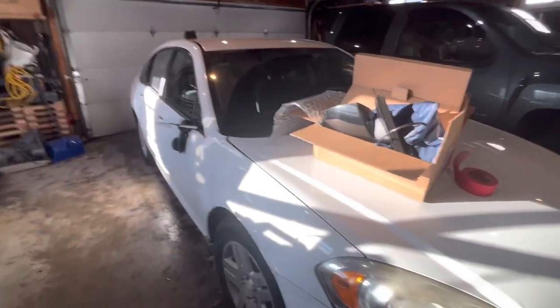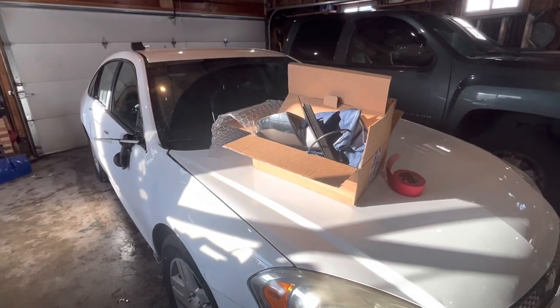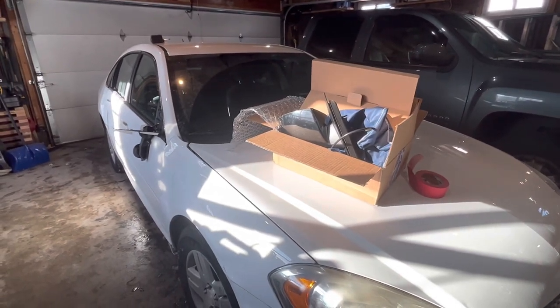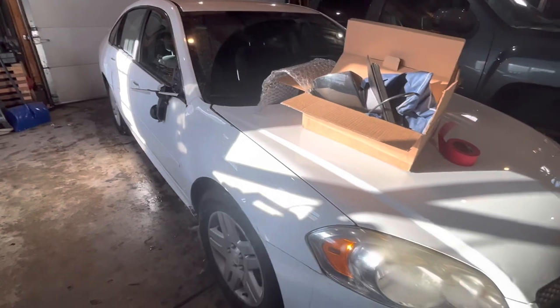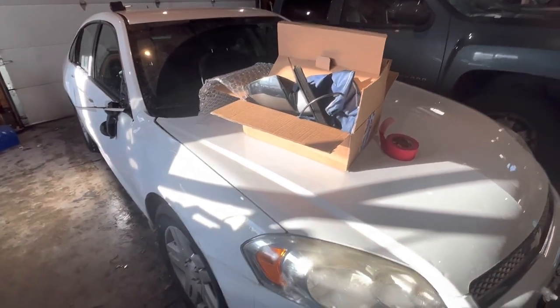Hello everybody, it's Carl Camaro here and this is my first YouTube video. Today we're going to be replacing a mirror on this 2012 Chevy Impala — this will cover anything from 2006 to 2013.